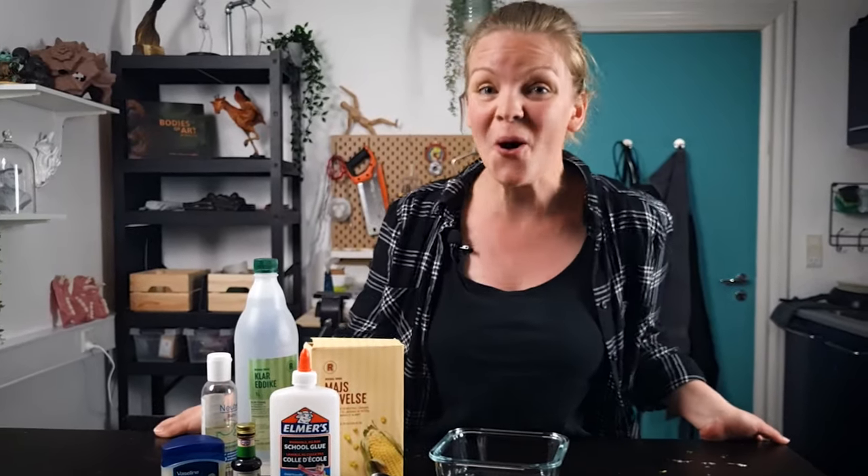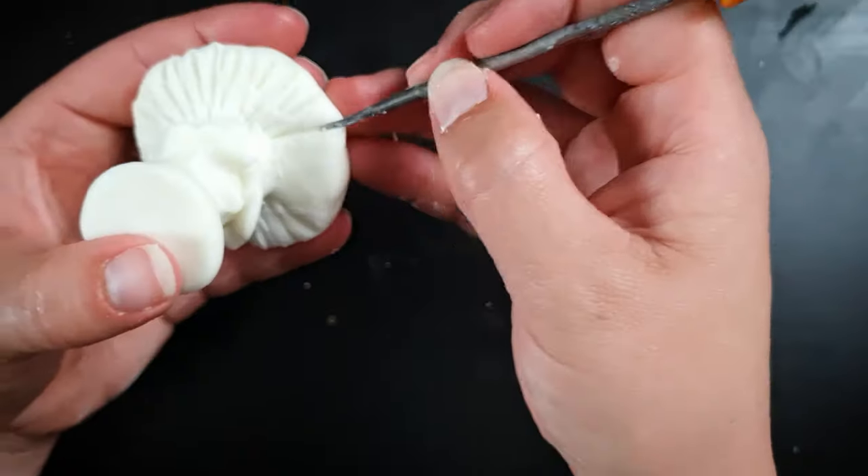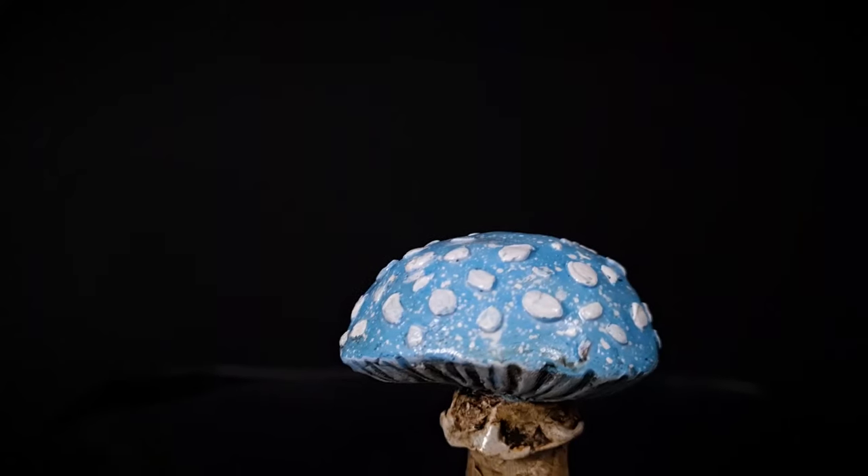Today I'll show you how to make your own air-dry clay from just a few cheap ingredients. And you'll be amazed at how well this DIY clay actually works.